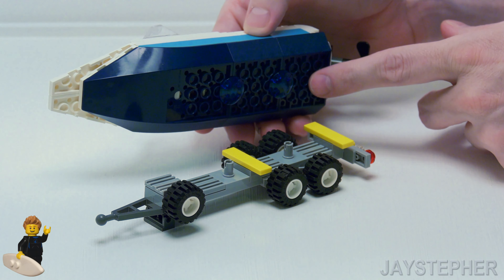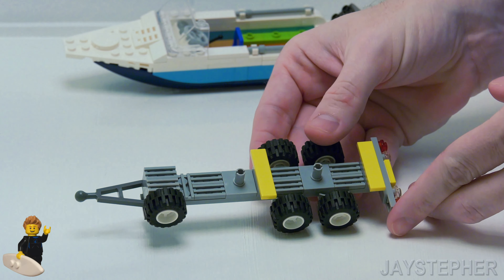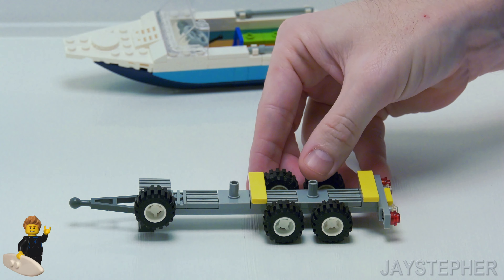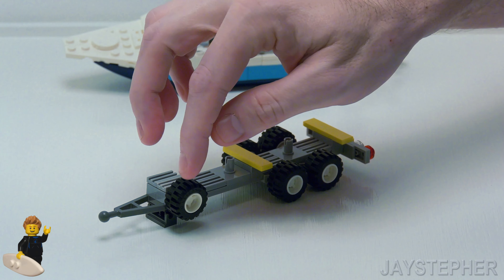The boat does easily detach from the trailer. The Technic pins do lock into the tubes on the bottom of the boat. Let's take a look at the trailer — it is crowned off with a few 1 by 4 flat tiles, radiator grills, and the 2 by 2 plate with Technic pin.